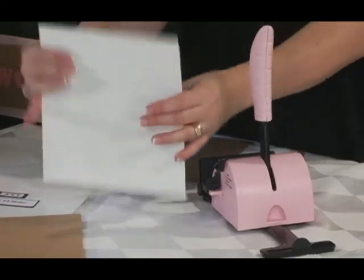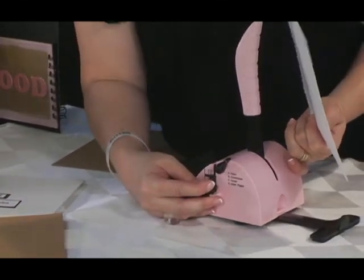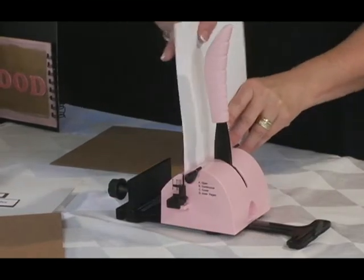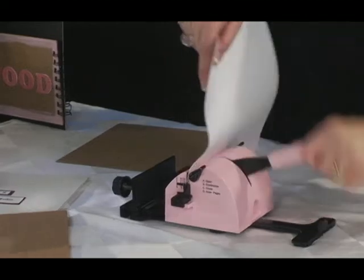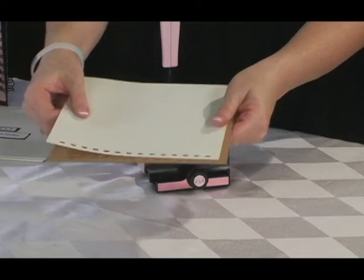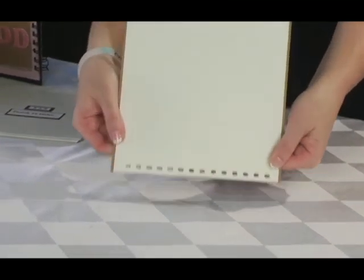For the inner pages, repeat these same steps. However, change the stop guide to D for inner pages for your first set of punches. Set them in the punching channel, make sure they're flat and flush against the stop guide, bring down the handle and punch. And then you have perfectly lined holes in your inner pages that correspond to your punched cover — perfectly lined up.